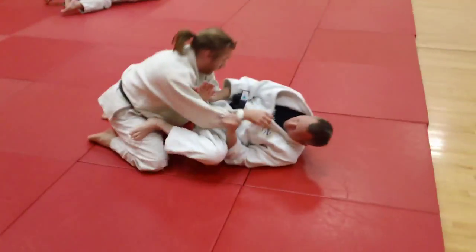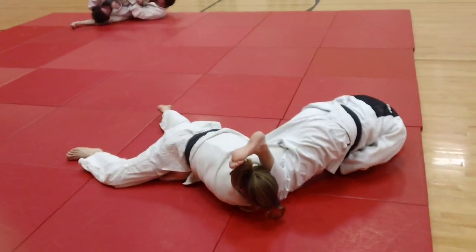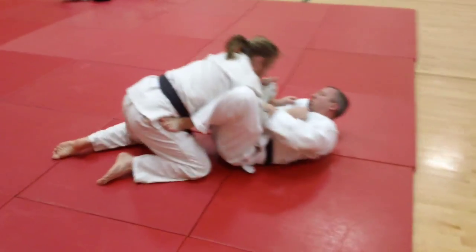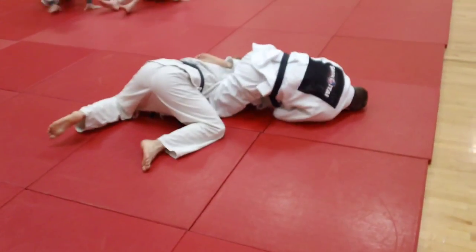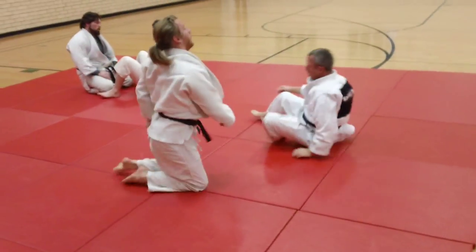We'll see Mike do it one more time here, and then we'll finish out. At that point he pushed on the knee and finished it, so that was a nice variation that we work on. He finished out and rolled through all the way to catch the Jujigatami. There we have it.